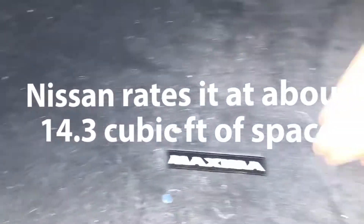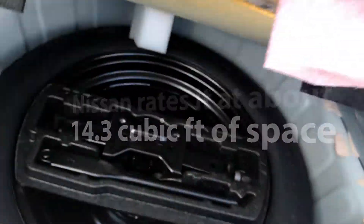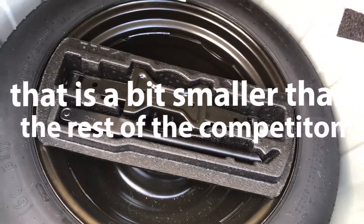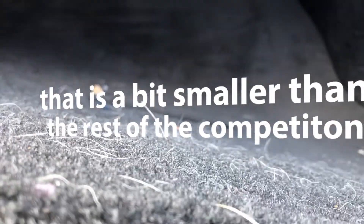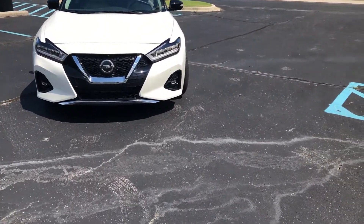Opening the trunk here, we have a fairly good amount of space. I forgot exactly what Nissan rates it at, but I can put it in the video. Under here you have a spare tire instead of what some competitors give you, which is just a fix-a-flat kit.